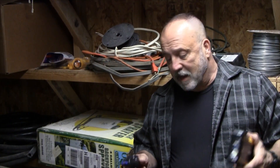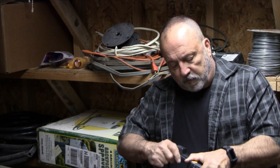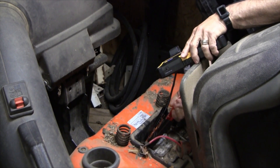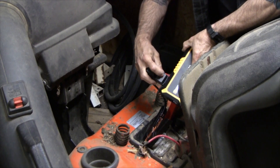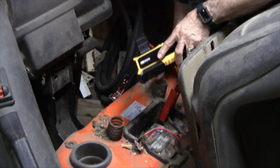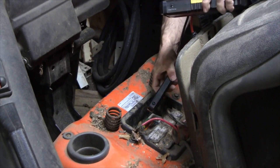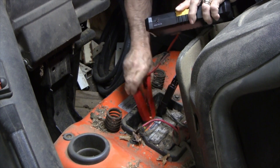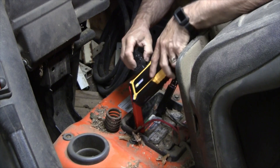We're getting ready to jump start this lawnmower — we've actually disconnected the positive lead. Before we go further, once we plug this in it's going to automatically turn on. I'm going to intentionally connect reverse polarity to show you what happens: it gives you a red light, basically telling you this is reverse polarity.